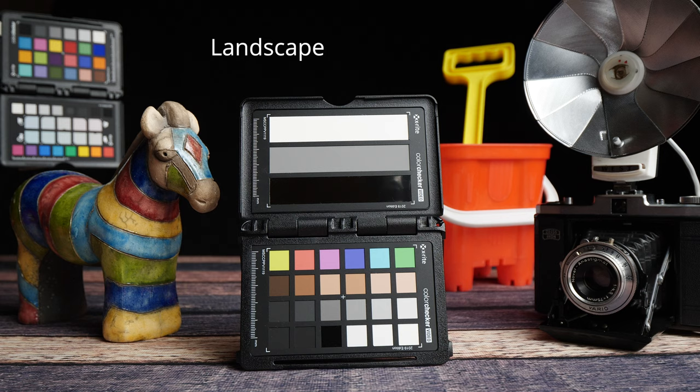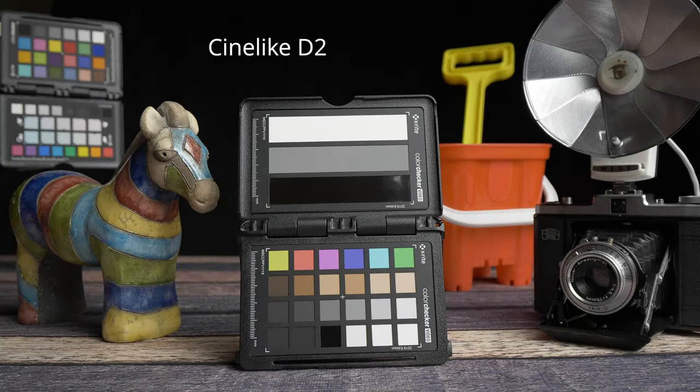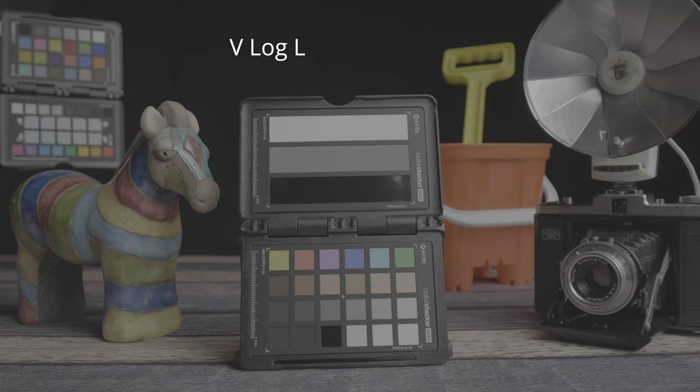All the usual Lumix picture profiles are included in the BGH1, along with the tweaked Cine-like D2 and Cine-like V2 that we first saw in the S5 — and I think they're still my favorite. I am a little biased because I still use and love the look from my old GH5. There's something about the Panasonic color science that just feels very filmic to me.